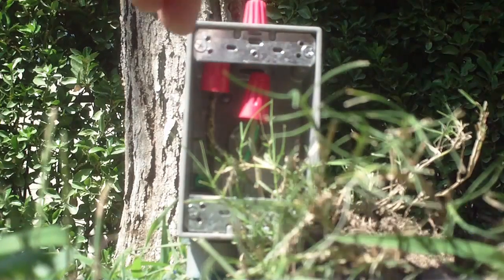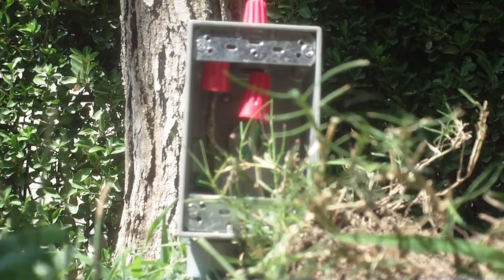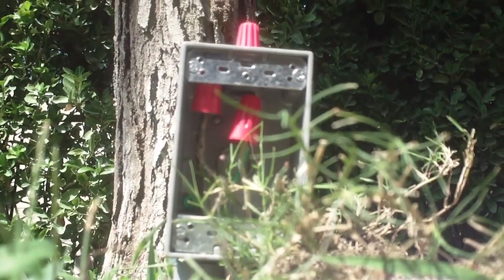Now to make it easier in the future, we'll wrap it with a piece of white tape, and that way it designates that that's the neutral. That's how you can figure out which wire is which.